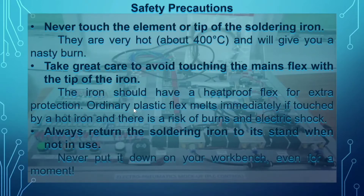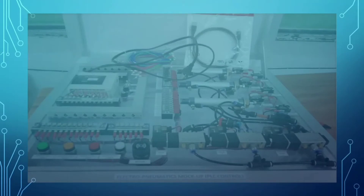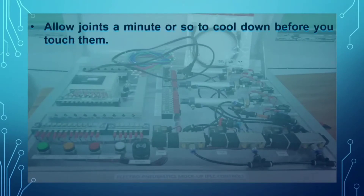It is very important to place the soldering iron in its stand to keep all flammable materials away from the soldering iron tip and element. Next, allow joints a minute or so to cool down before you touch them.